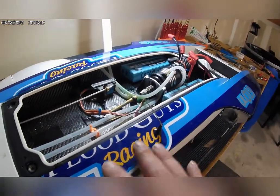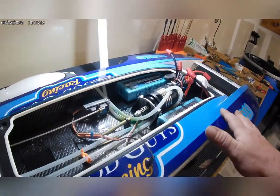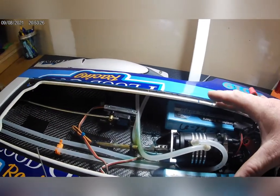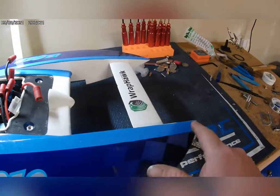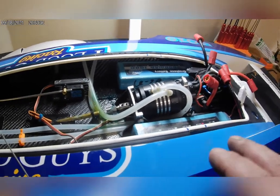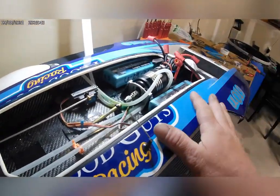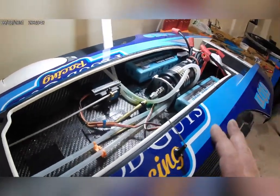Starting off with a hydroplane — the Pro Boat UL-19 — this hull is around 40 to 50 percent of the hull length. What you do is measure from the transom all the way to the front of the boat, take your measurement, and then use 40 to 50 percent of that. I'll usually move the batteries forward or backwards depending on water conditions and how the boat is planing out — whether it's nose heavy or tail heavy.